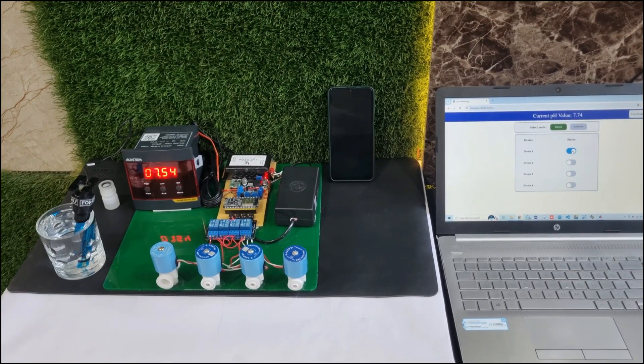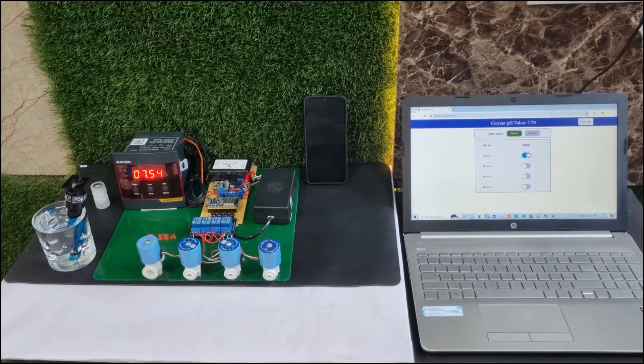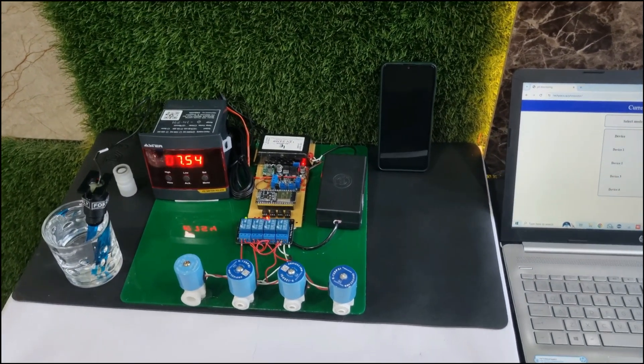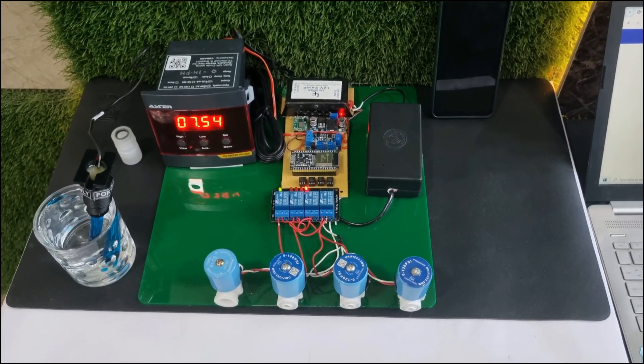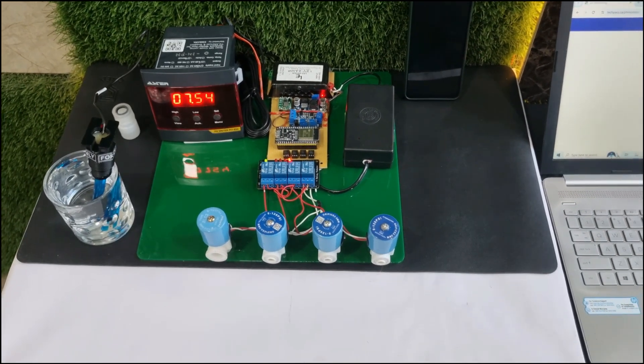This is an overall solution using different technologies like IoT, Android apps, web-based solutions, and embedded systems, designed to create a full water treatment plant control system. Thanks for watching the video. For any queries you can contact us directly. Thank you.